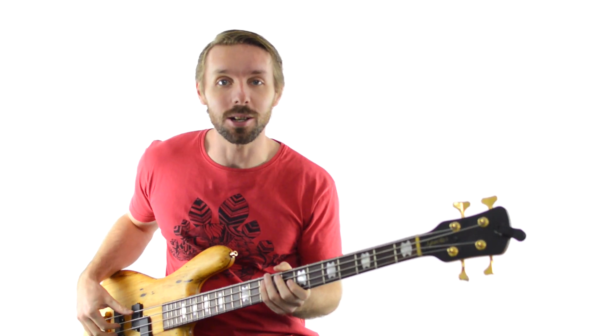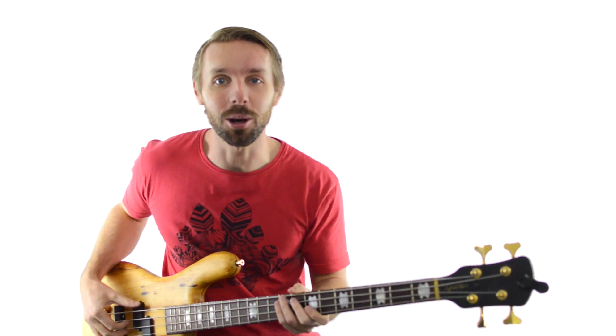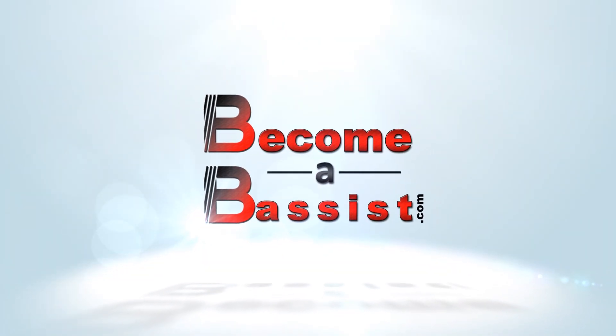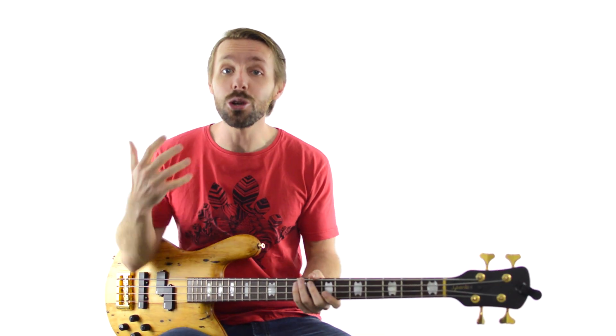I'm Luke from becomeabassist.com and no matter if you're a rank beginner or a pro-level player, you can use the 24 exercises in this bass workout to help bolster your technique and wrap your mind around the building blocks of music. We've got 3 different levels of this workout: a beginner, an intermediate and an advanced level. The best part is that you can find one that pushes you no matter how much experience you have.